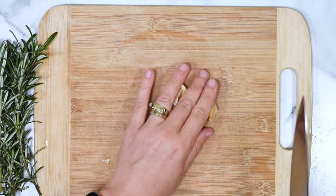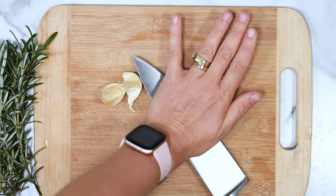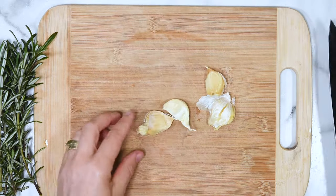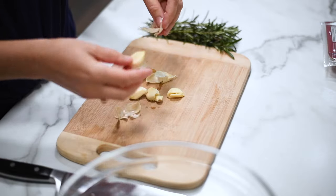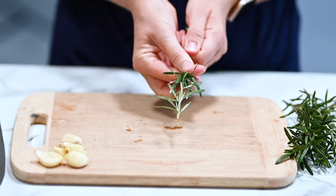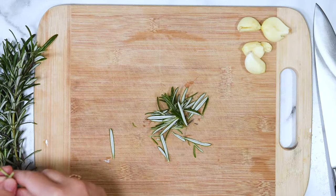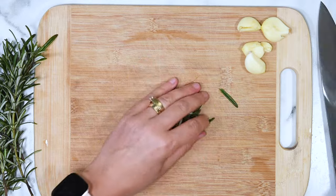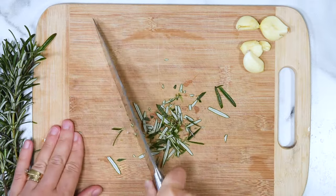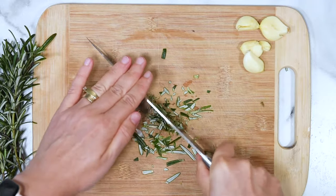We start by prepping ingredients. Here's how I peel garlic — it's the easiest way. Place garlic cloves on a cutting board and using a chef's knife, just press on it and smash each clove. The peel will come out super easily. Now take fresh rosemary and pull the sprigs in opposite directions from the stem. You can also use dried rosemary, no problem. Then give it a chop — I kind of hold my hand on the top of the chef's knife. Super, super easy.